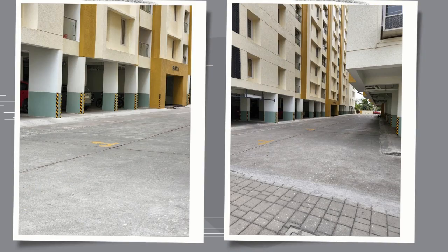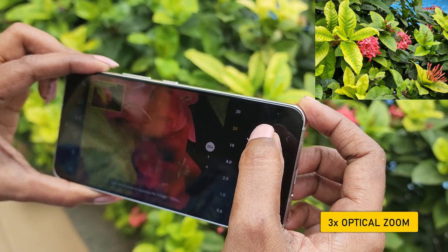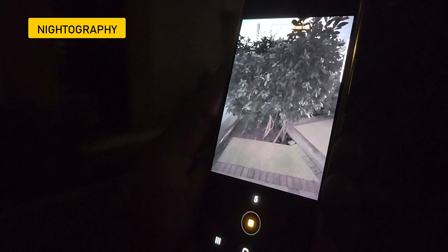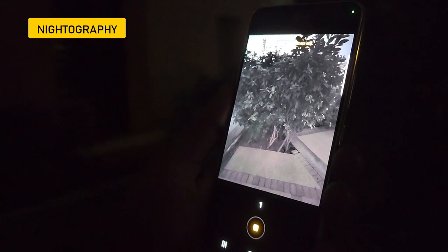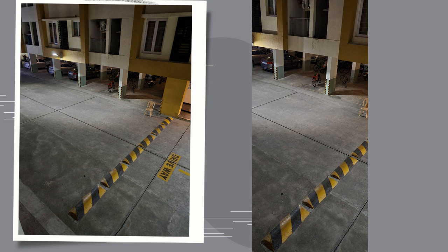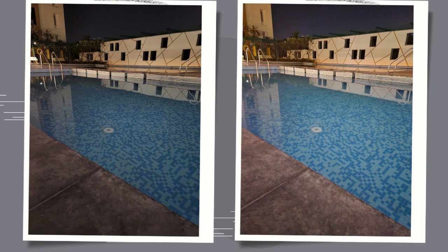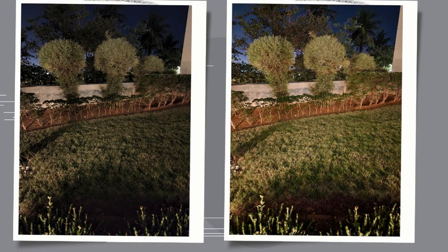Colors and details in ultra-wide are very good. You also have 3x optical zoom. At full resolution, the details and colors are exactly what you'd expect. For night shots, the Night-ography feature enables Night Mode, which enhances details and lights. You can zoom in and see road textures at a distance — the color and detail in night mode are excellent.